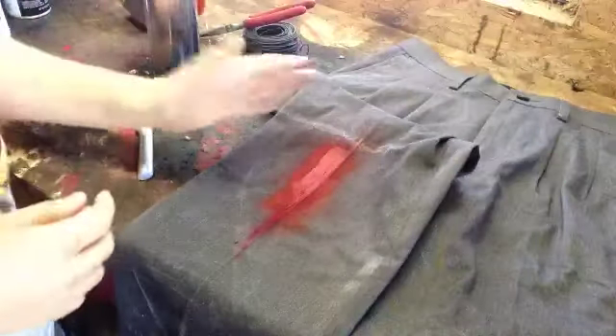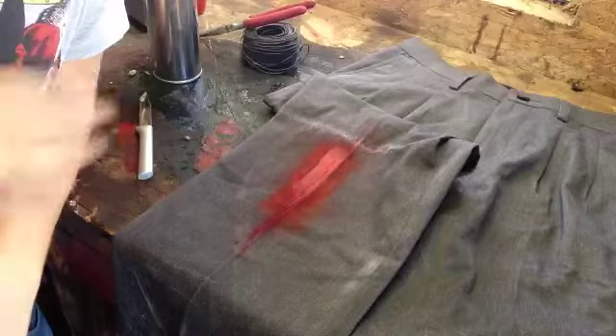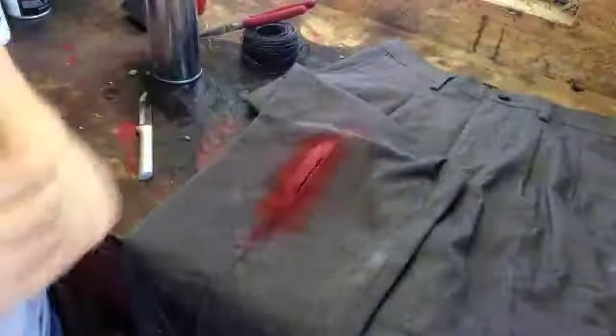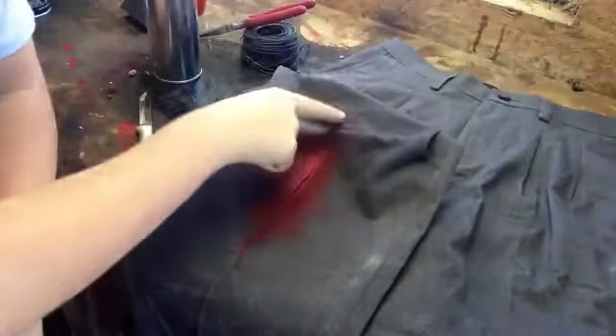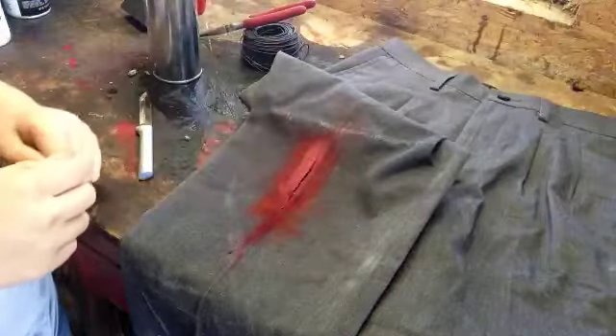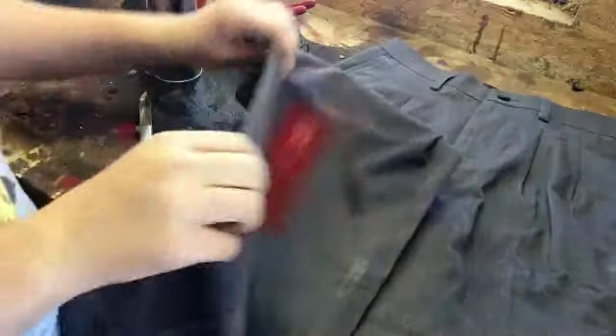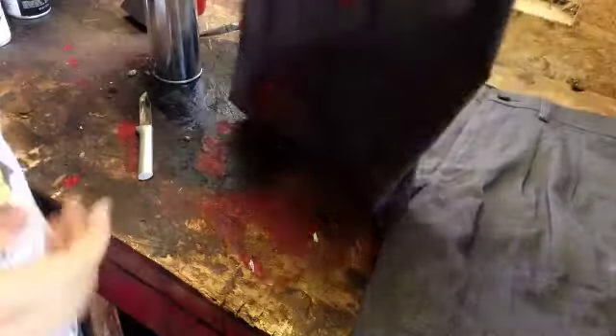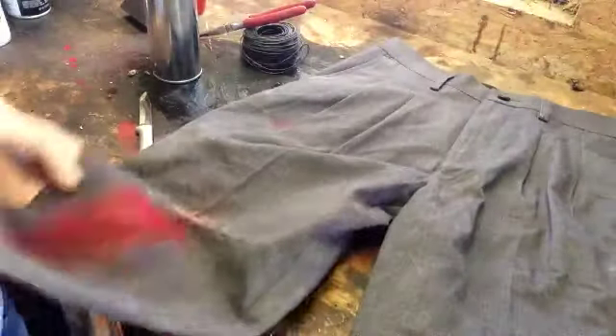Just leave it like that and let it dry. It looks pretty realistic, I think — it's like an actual cut. I added a little blood up here and a little right there, just for some more detail, and some on the back, which actually bled through a little bit.